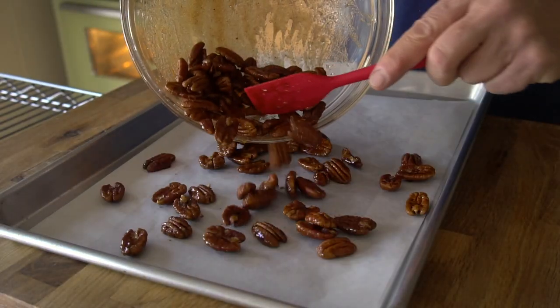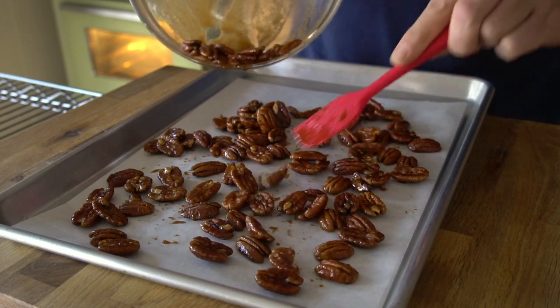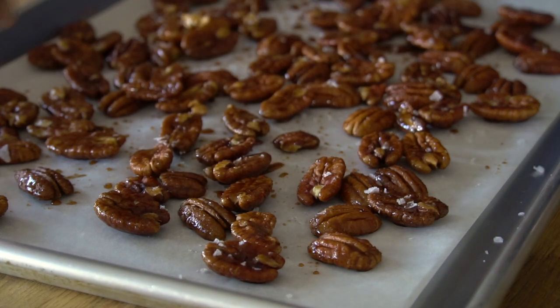Spread the coated pecans out onto a parchment lined baking sheet and even them out. Last thing, you can sprinkle kosher salt, or I like to use sea salt flakes for that extra crunchy finish.